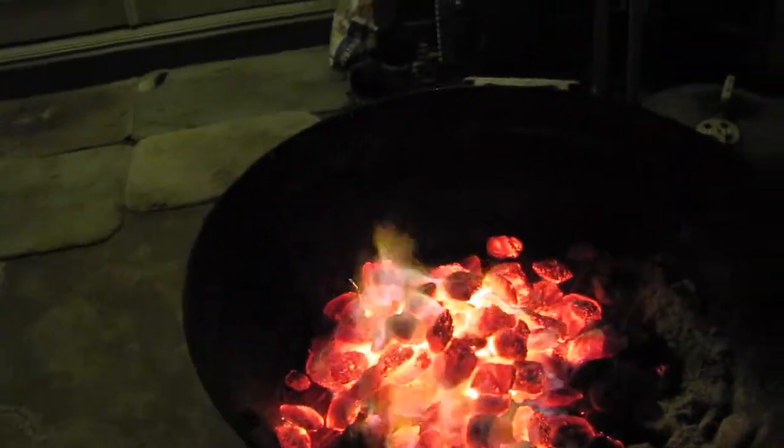Getting about ready to cook some steak. The ball's about to drop here in a few minutes up in New York — not that I give a damn — but I'm about to pull some steaks off the grill. That's what I'm talking about.